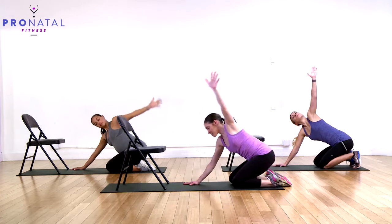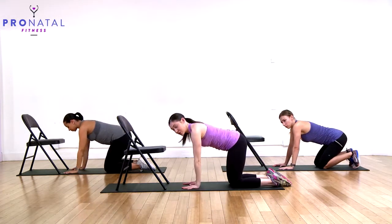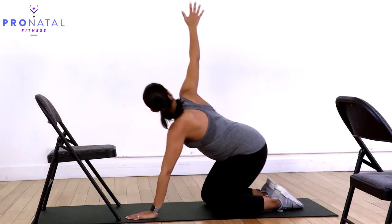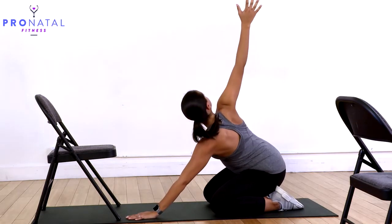Bring it back, and now do the opposite arm. The opposite arm goes up, look at it, sit back on your heels, and open it up.